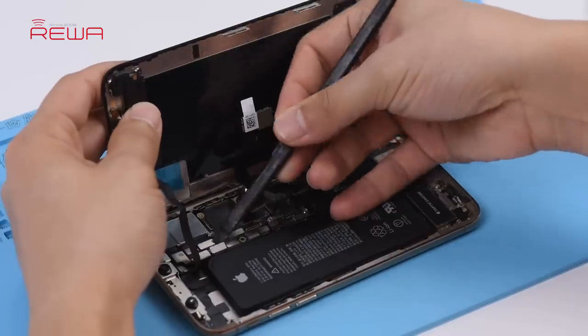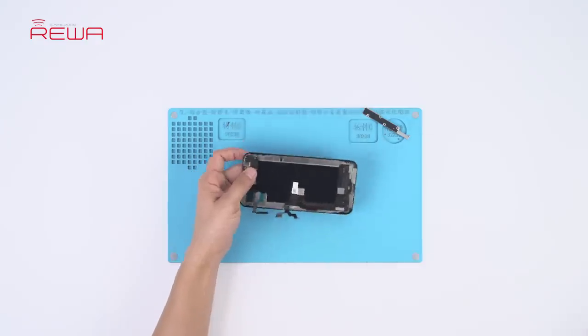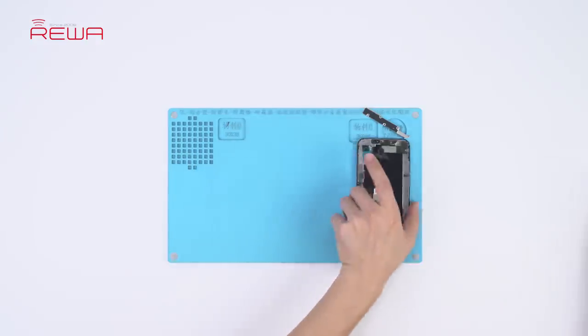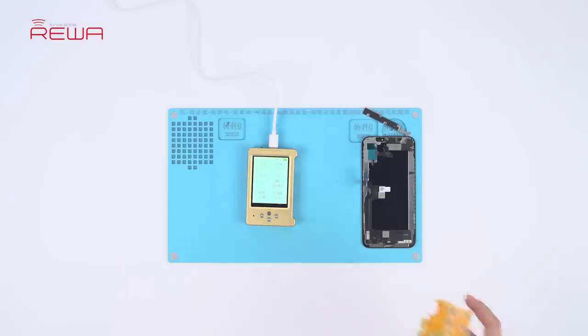Power off and remove the aftermarket screen. Now let's restore the True Tone with the multifunctional repair programmer.